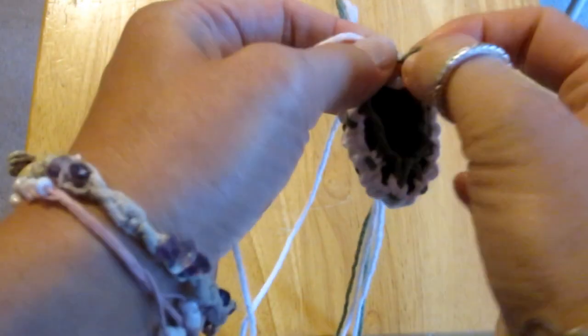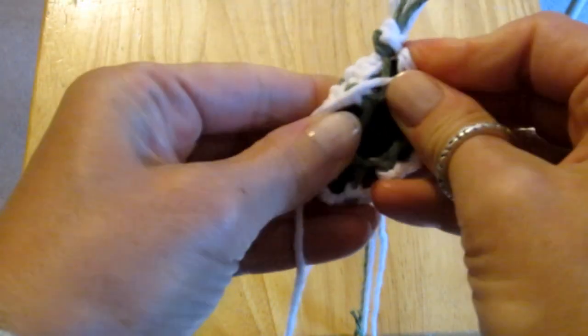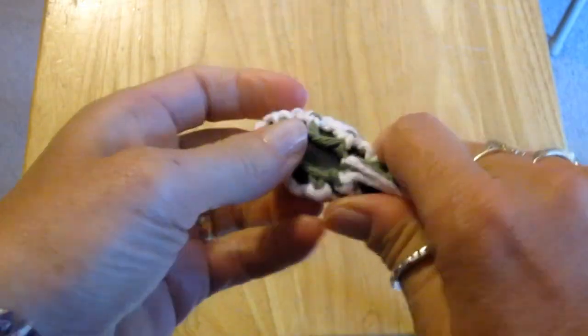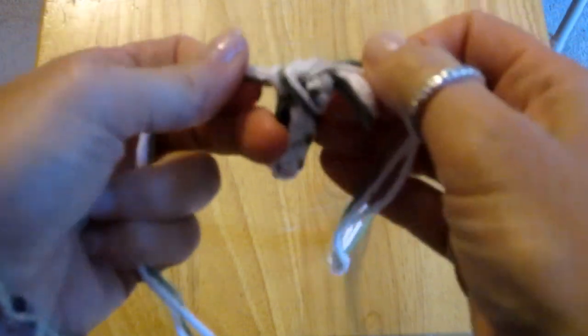You will want to wiggle and form the cradle around your rock to make it shape to fit the rock before you tie the strings on the top. Now I take three strings in one hand and three strings in the other hand, and I will then tie a couple knots with all these strings around the beginning loop at the top like this.